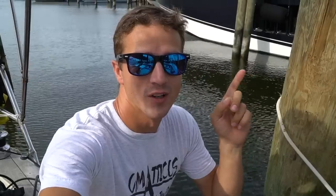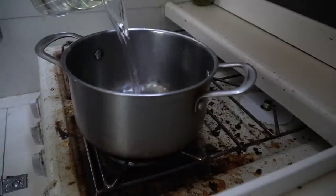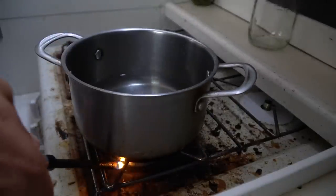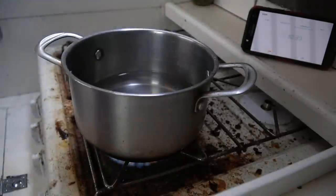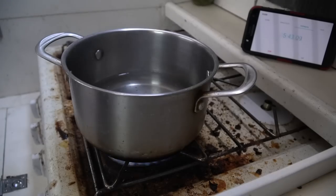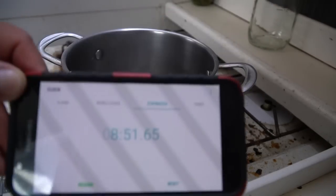I'm excited — today we're gonna do a little bit of an experiment. We're gonna pit our old propane stove up against our new alcohol stove from Dometic and see which one does better.